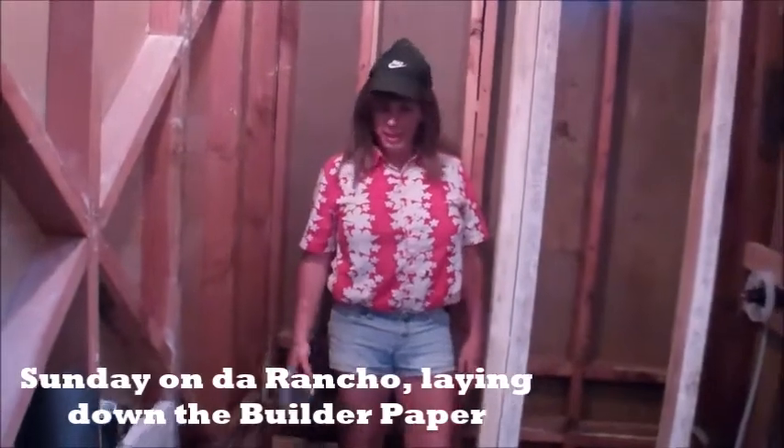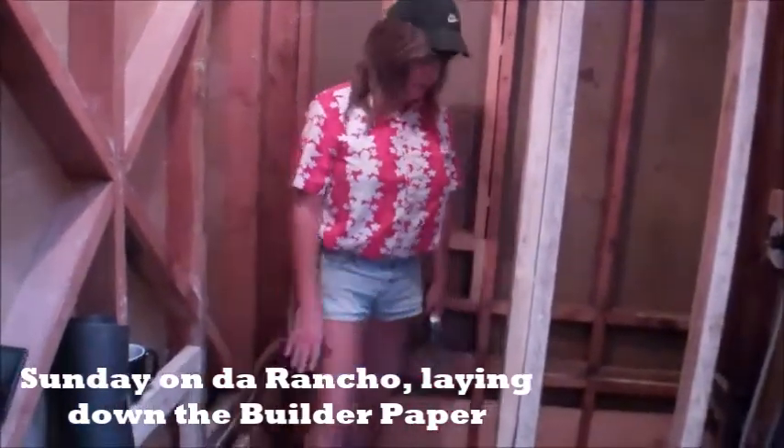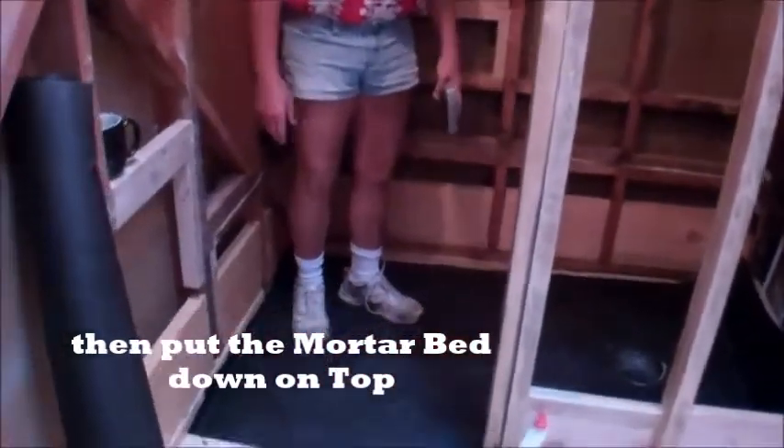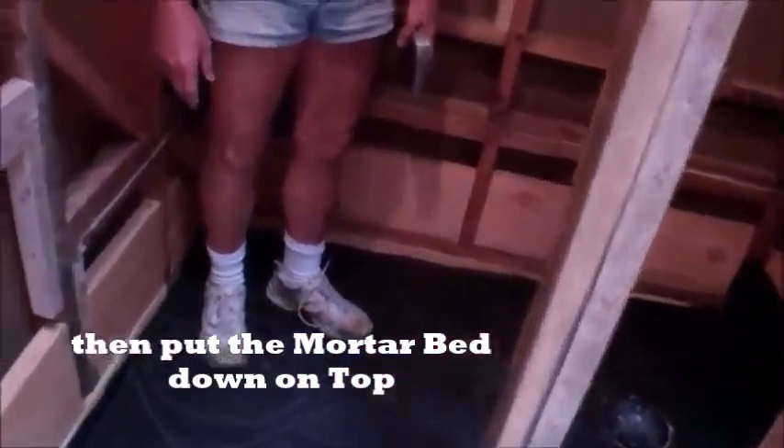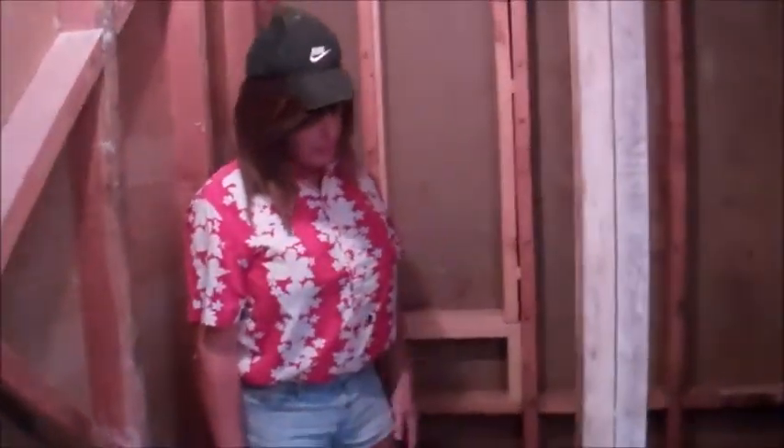Good morning. We got our 15-pound builder's paper here, and we're now going to be doing the mortar bed today. The first thing we have to do is lay down our builder paper so the mortar we put on top does not have the moisture sucked out by the wood below. This will form a nice barrier that will keep our mortar drying evenly without getting crumbly when it loses moisture.